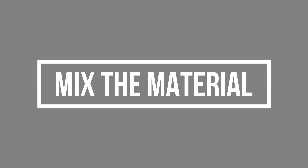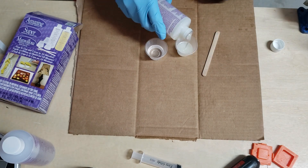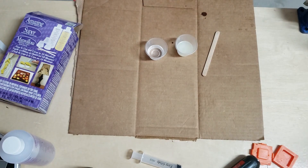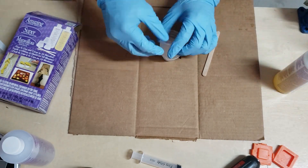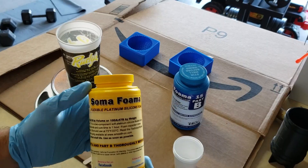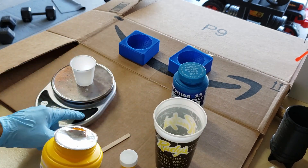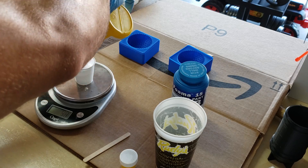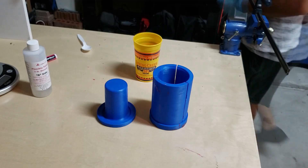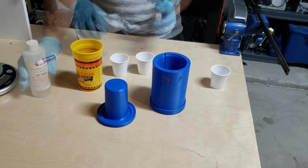The next step is mixing the material, which depends on what you're using. Here I have a material that's mixed by volume, so make sure you read your instructions — if you're supposed to mix by volume, use accurate measuring cups. If you're supposed to mix by weight, like the silicone foam here, you'll need an accurate scale. If it is foam, you don't have much time between mixing and filling the molds because it expands very quickly.